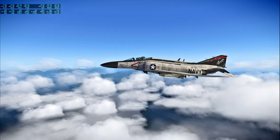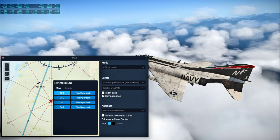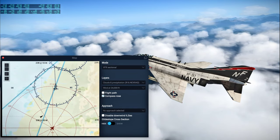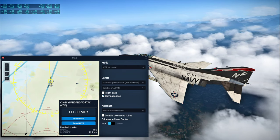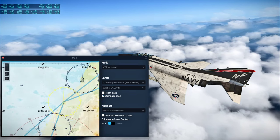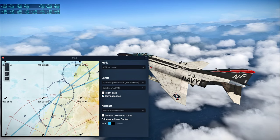This is Apollo Control Houston, 49 hours, 15 minutes. We'll take down our air-to-ground line since the change-of-shift briefing is now scheduled to begin. Up ahead is — I can't pronounce that — C-C-K, whatever that is. And then Chinchu. But we're not anywhere near Taipei yet. We've gone way high — 573 nautical miles, traveling at a velocity of 3,522 feet per second.